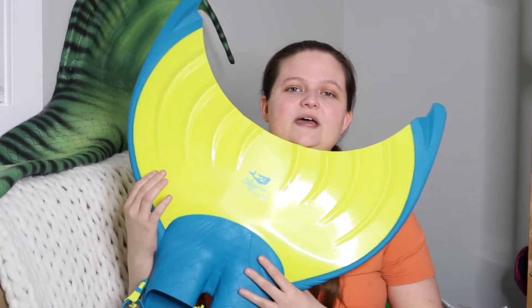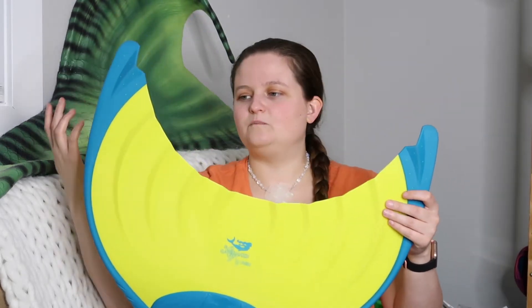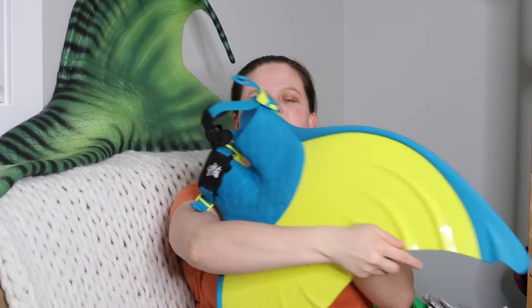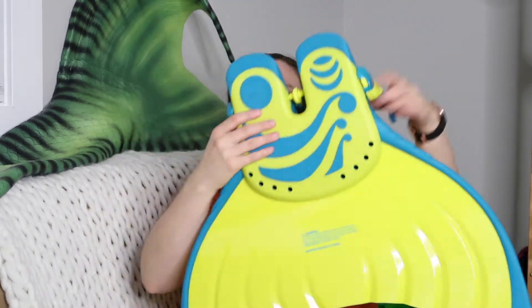Moving on to my final plastic monofin, the Mermaid Linden monofin. In terms of speed and control, it's great — it does have a lot of speed to it and is very easy to turn in. It's not as quick as the Shooter, but it is still a really fantastic monofin. In terms of comfort, it is incredibly comfortable.